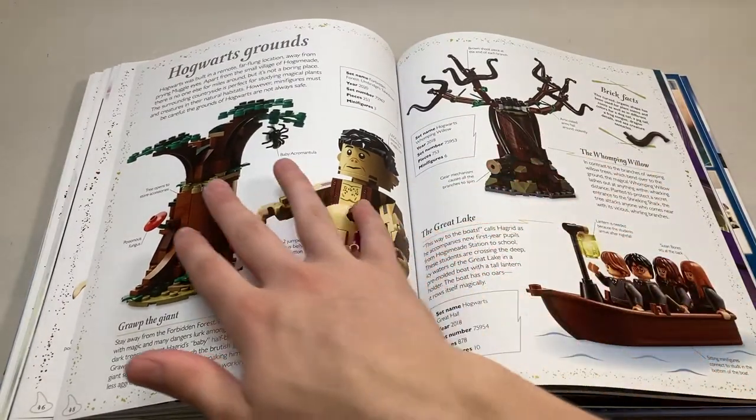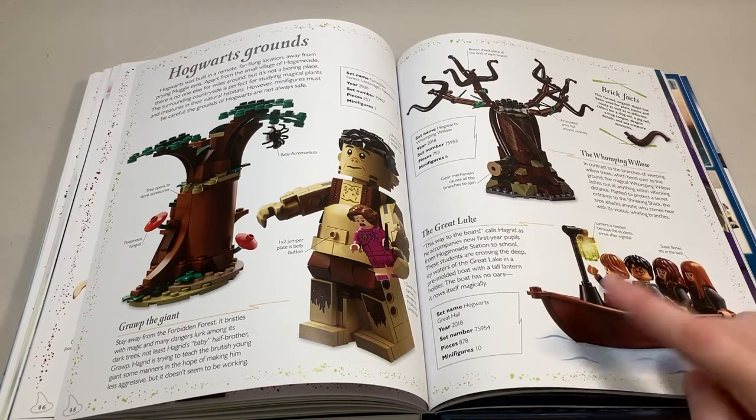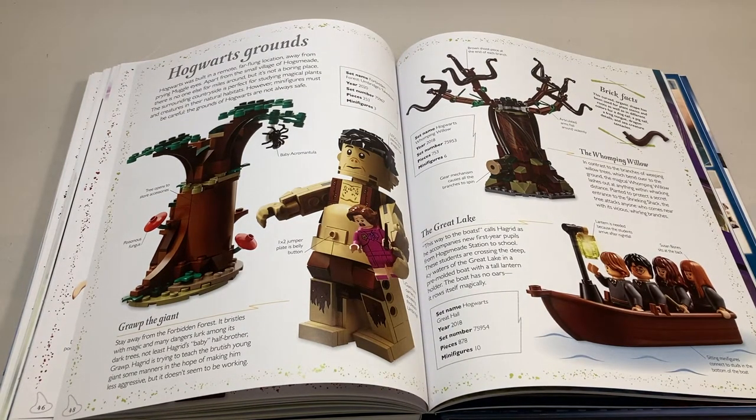Moving on, we get the Hogwarts grounds — they talk about the Forbidden Forest sets, the Whomping Willow, and then there's a picture of the boat with a bit about the Great Lake. There's a little note here saying Susan Bones sits in the back, which I thought was kind of rude — just she sits in the back, like no one cares about her. Kind of hurts.